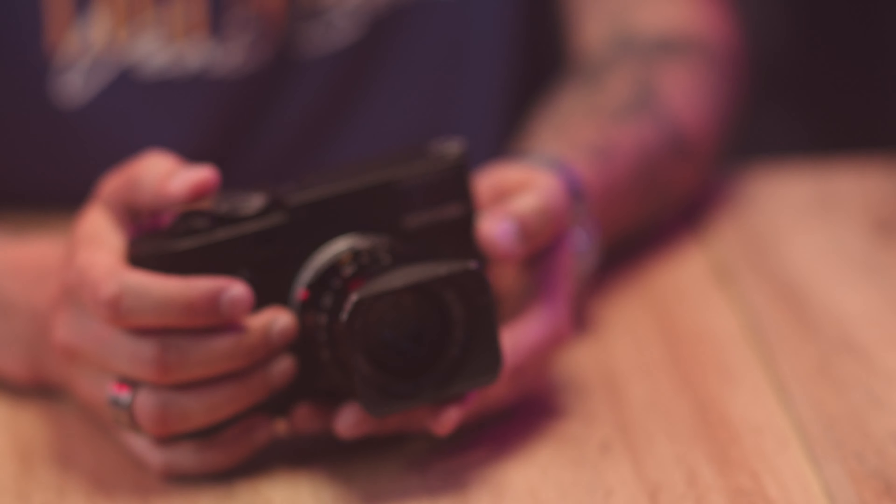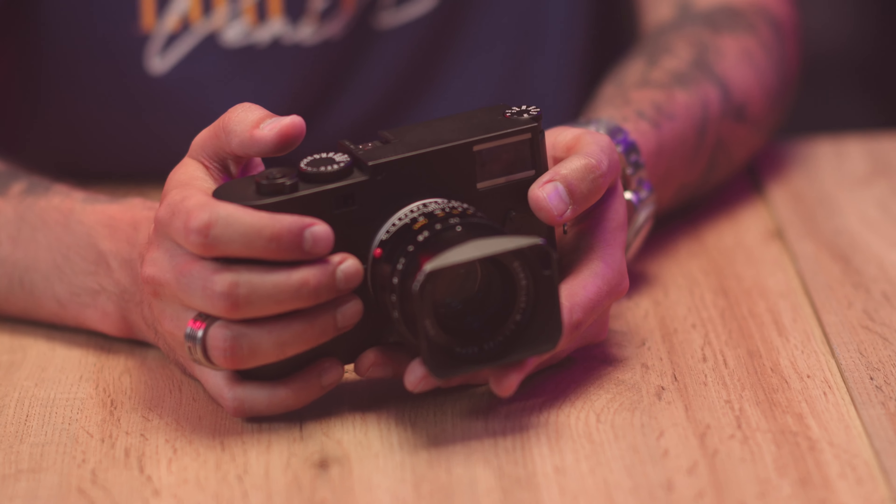Obviously we're talking 100,000 ISO, so there's going to be some grain, there's going to be some noise, but since this is a monochrome camera, the files are going to look pretty decent. This is the king of shutters, meaning it is very subtle — so that gives you an idea how subtle the shutter is, how silent, how muffled.